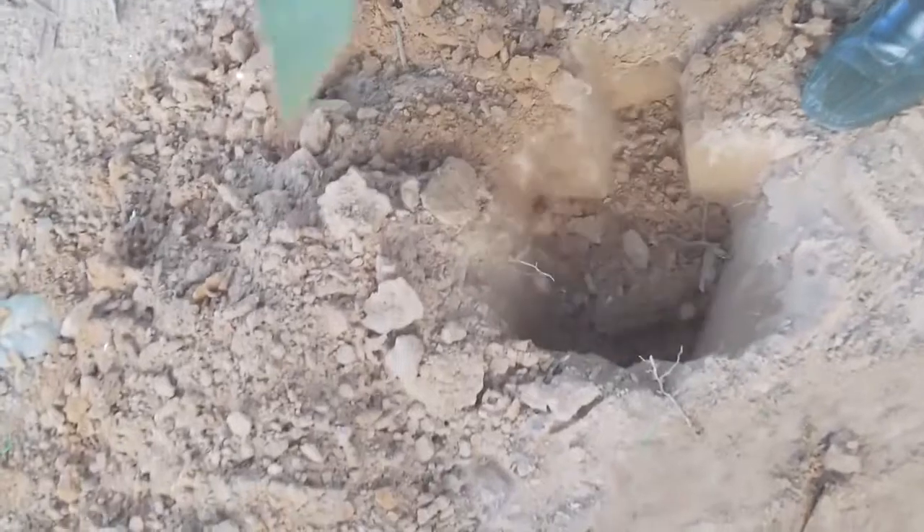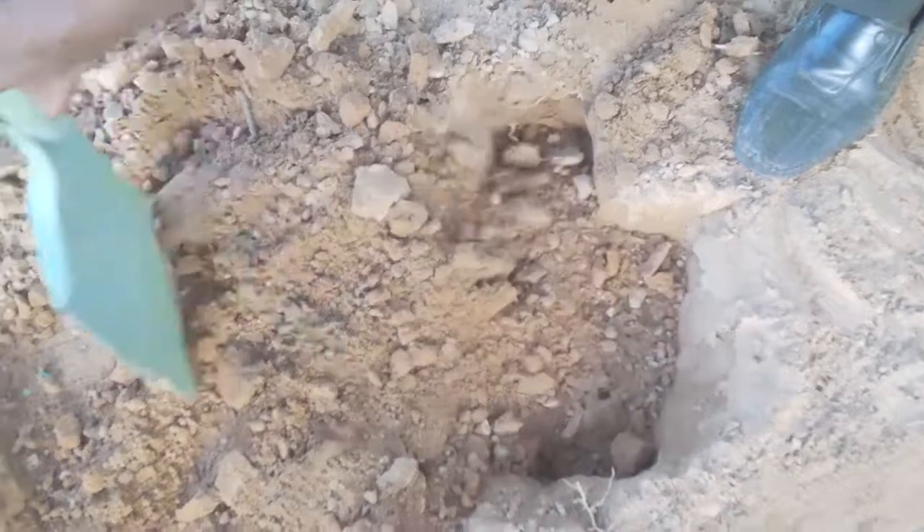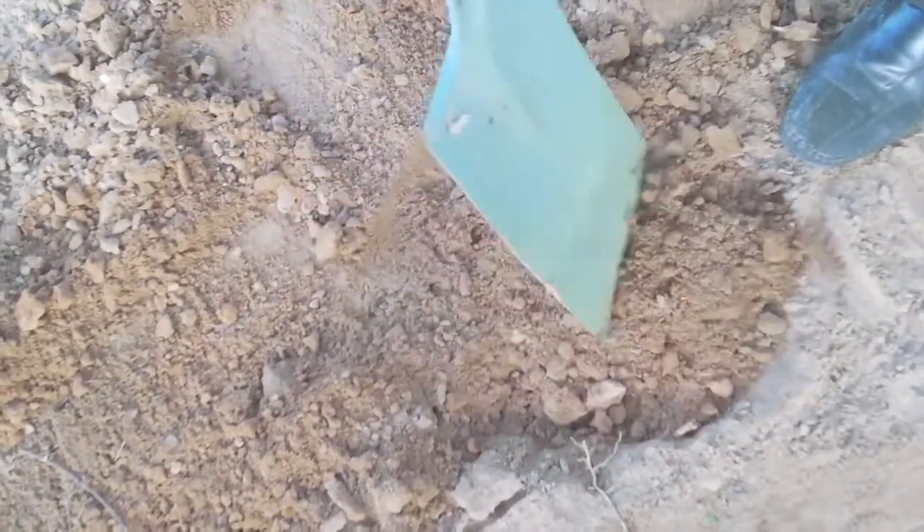After taking your soil sample, make sure you fill back the holes to prevent people from stepping into them and getting injured.